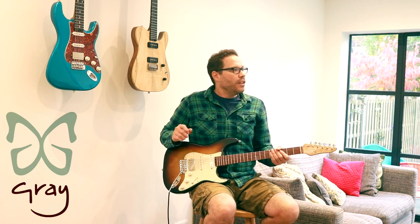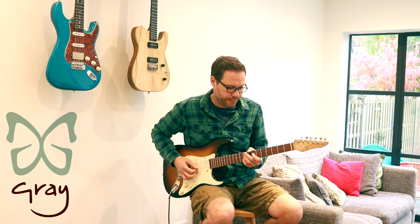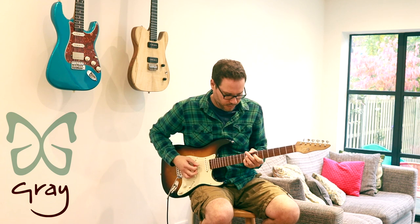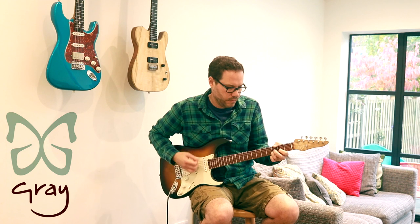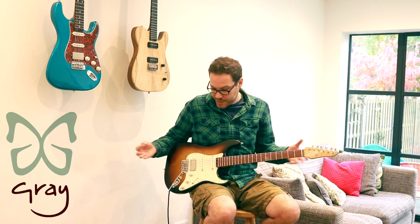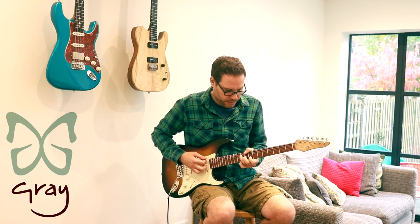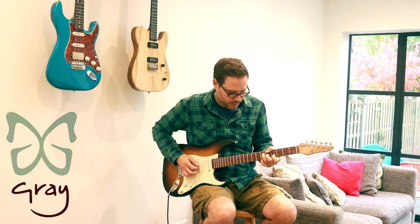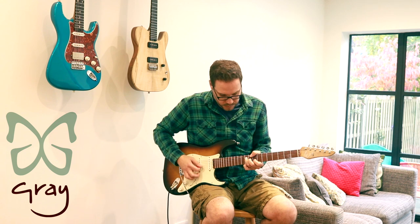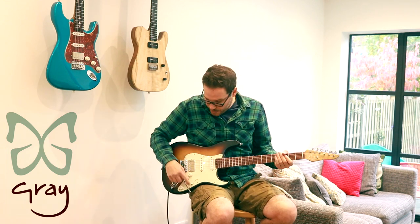I'll leave the volume control on full and just play lightly and heavier so you can hear how responsive they are. And if you turn the volume down and leave it where you want it to be — same chunky sound, just with the volume control down. So all in all a very responsive humbucker.